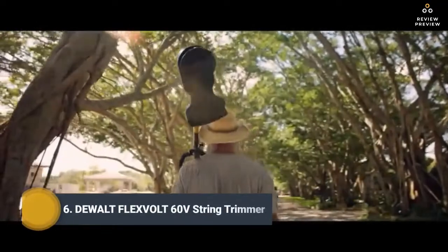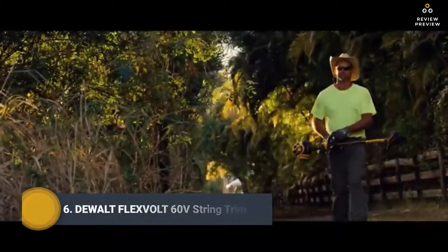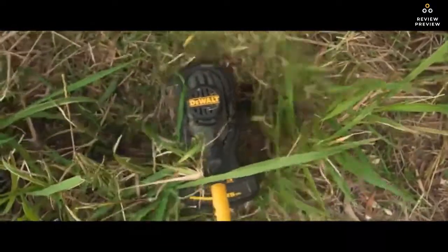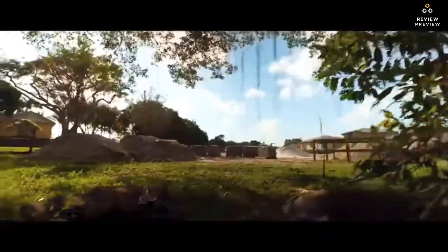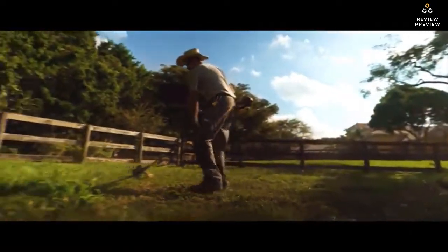The DEWALT FLEXVOLT 60-Volt MAX String Trimmer features a powerful and efficient brushless motor delivering gas-like performance up to 6,600 RPM. Boasting a 15-inch cut swath, it covers a large area in one pass and uses DEWALT .080-inch or .095-inch line.